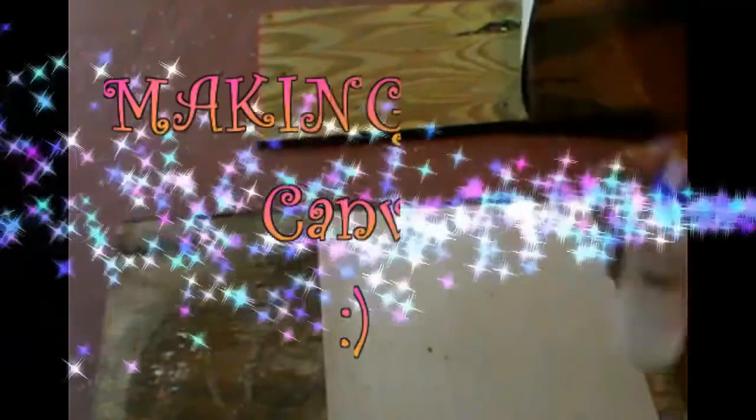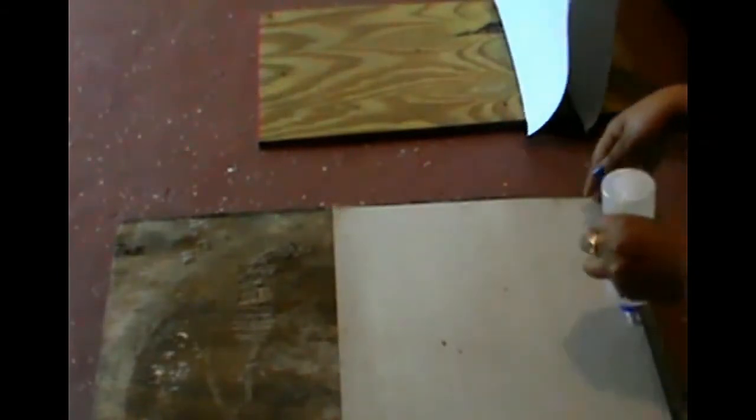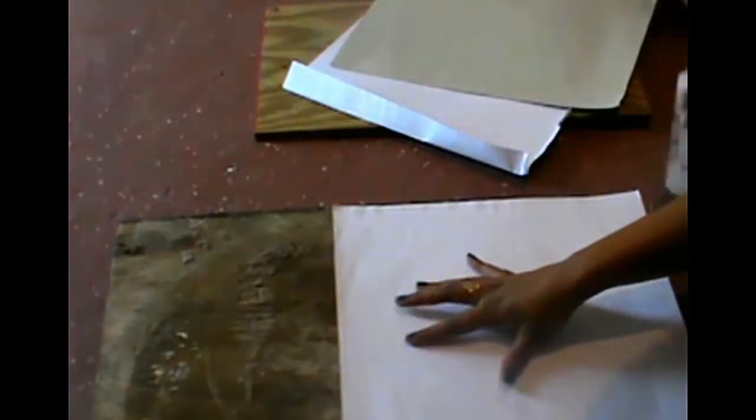Now onto making the canvas. What we're going to be doing is using the back of the sketch bag and gluing about two to three pieces of paper onto that. This would help us to get our thicker canvas.